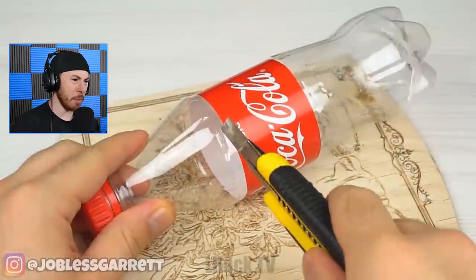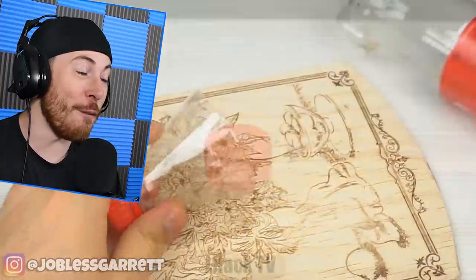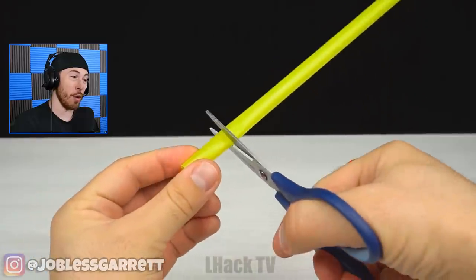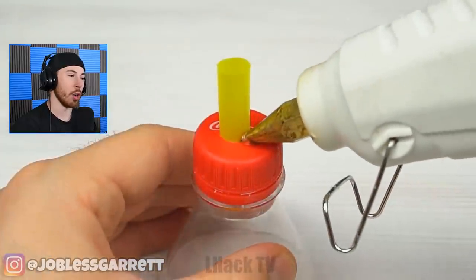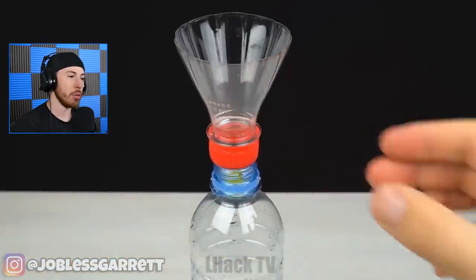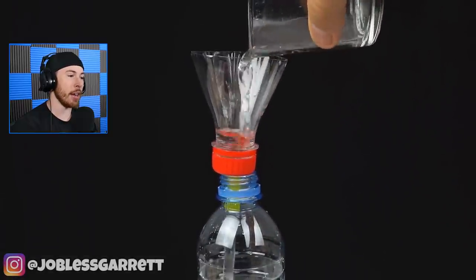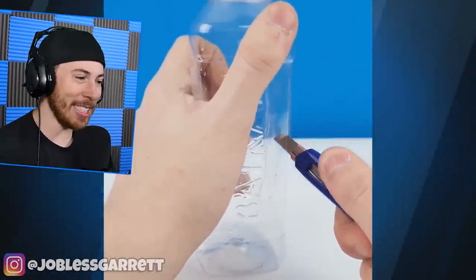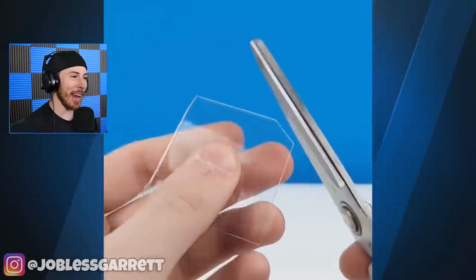Plastic bottle — cut the bottle. They're going to make like a little funnel. That's cool, but that's a lot of extra work for a funnel. Even adding the straw part — gluing it down. I sort of like that idea.